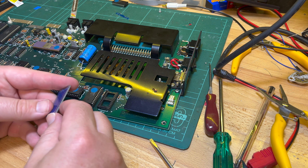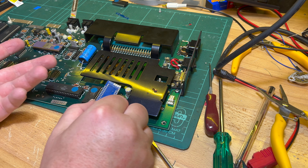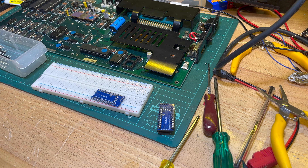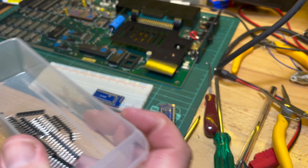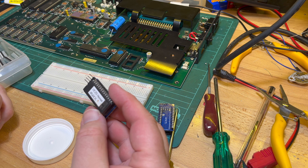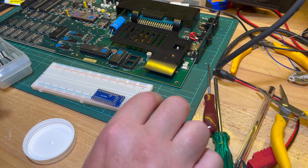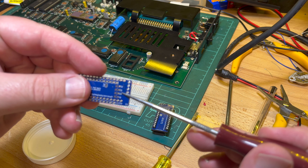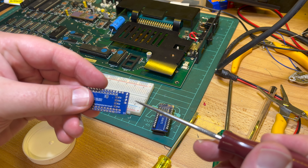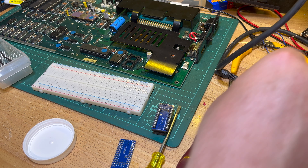I can solder in the legs here, then stick a chip in, put it in there, and see if the case closes. We'll do that after. I need to bridge R2 and R3 and put a 10k resistor across R1, then I can put the legs on and stick it over there.